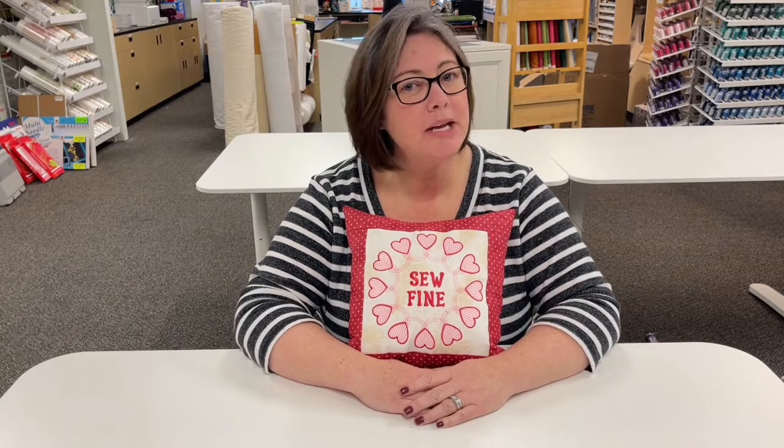I hope that today's talk about thread has made you want to branch out a little bit and try a couple of different things. We will see you next week for another episode of Nicole's Notions.